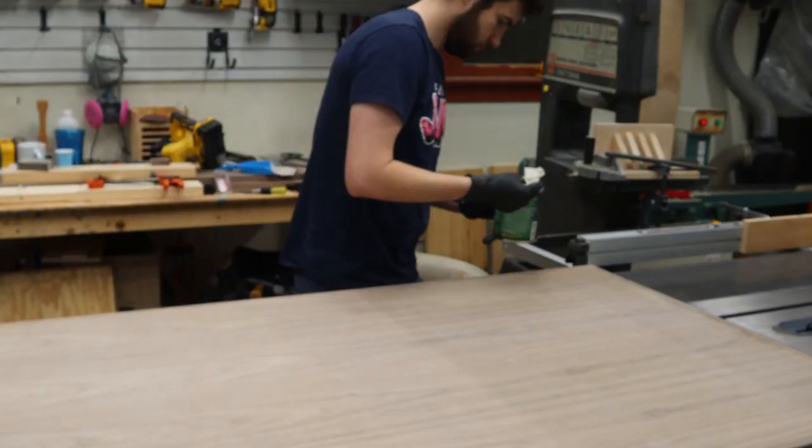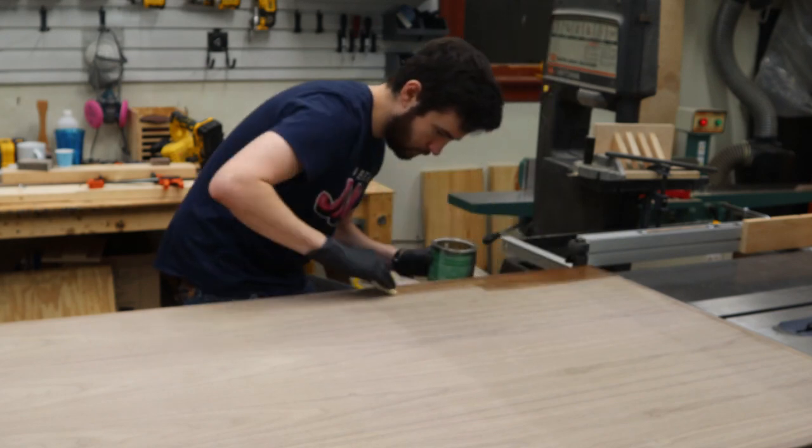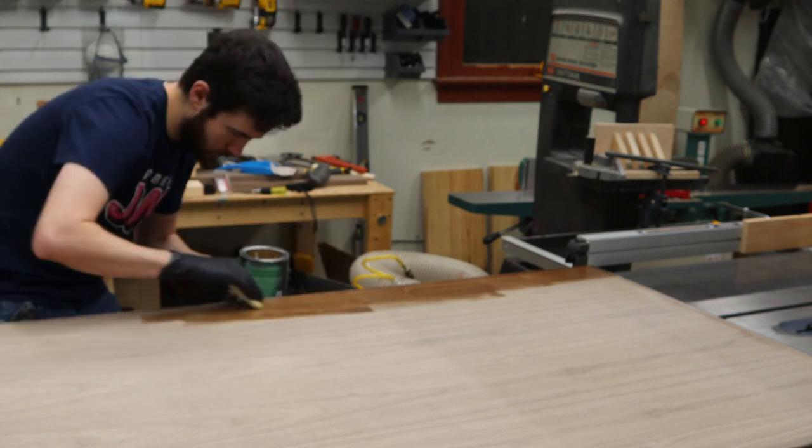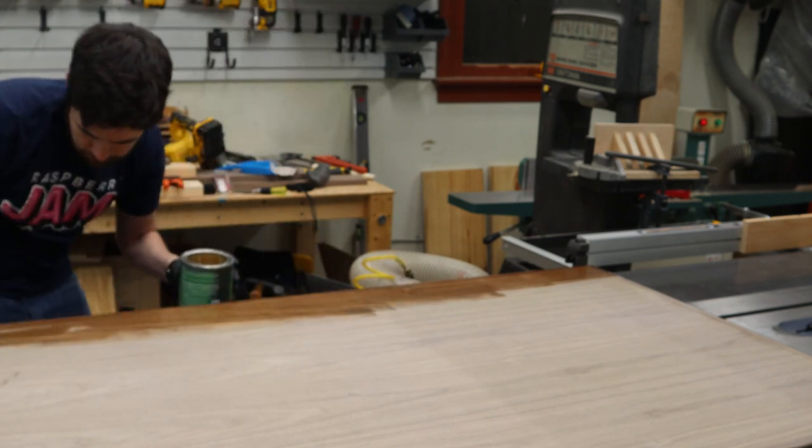The final part of this phase was applying finish. We went with General Finish's Armor Seal and it was awesome. We ended up doing five coats and lightly sanding between each coat.